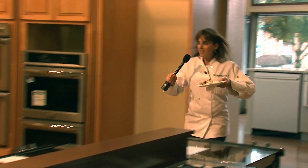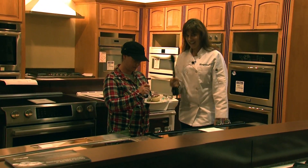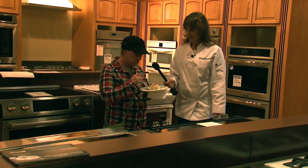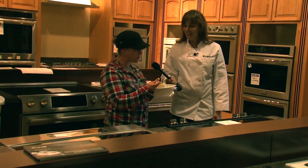I was heading outside but I see a customer. Hi, what's your name? Jessica. Would you like to try the gluten-free cinnamon rolls we just made? Tell us what you think. Can I take the whole thing? Yes! Can you tell they're gluten-free? No, I can't. Good.